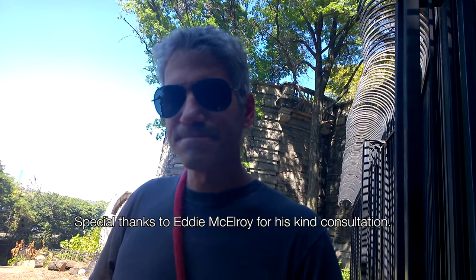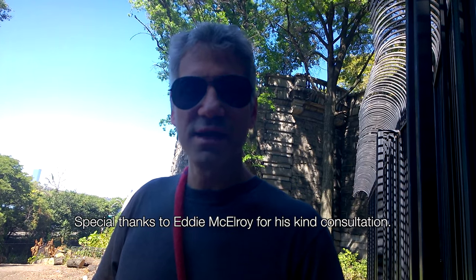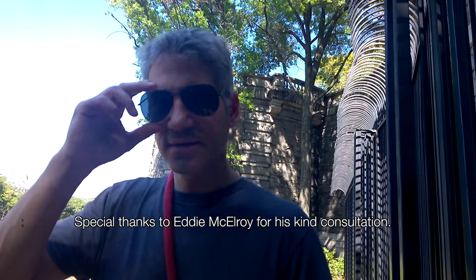Until next time, I hope you got something out of it. Please comment below if you have additional advice on how to break up dog fights or any additional comments — I'm very curious. Stay safe, help those in need, and take care.